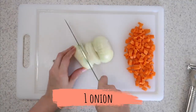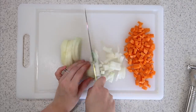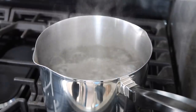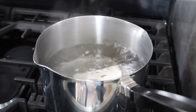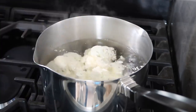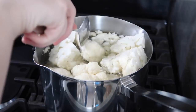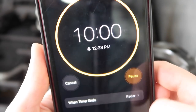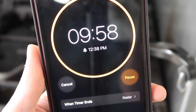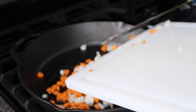Take your onion and dice it up to the same size as the carrots. Once your water is at a boil, drop the pieces of cauliflower in and set a timer for 10 minutes. In an oven-safe skillet, drizzle some olive oil and add in your diced veggies.